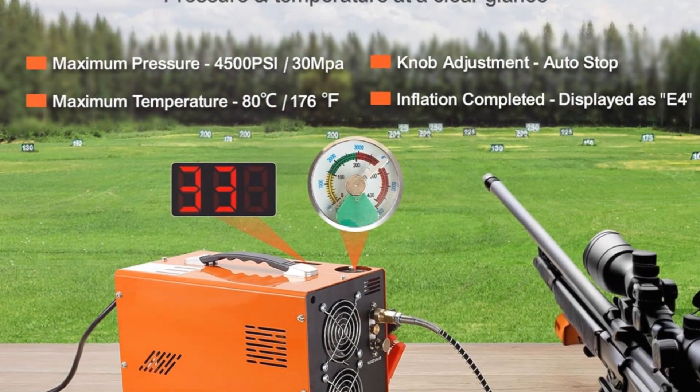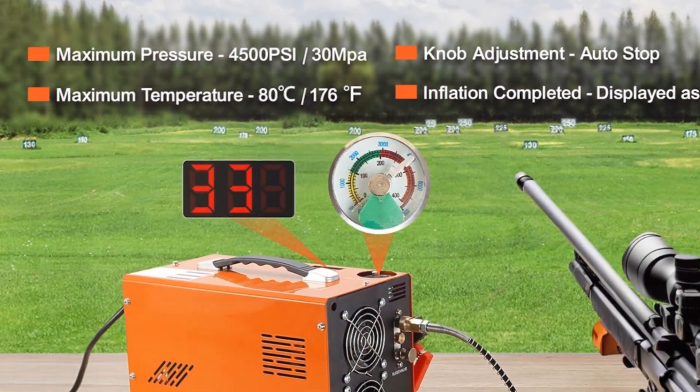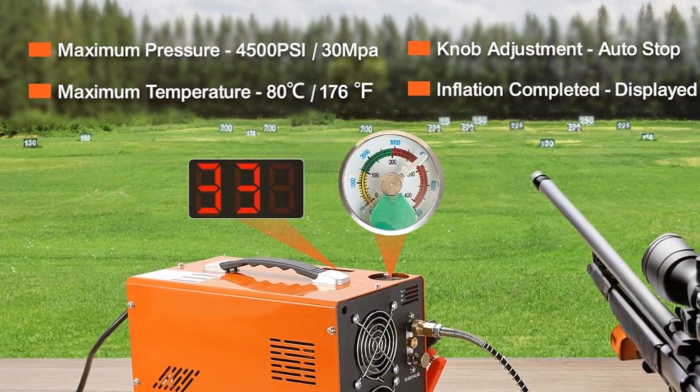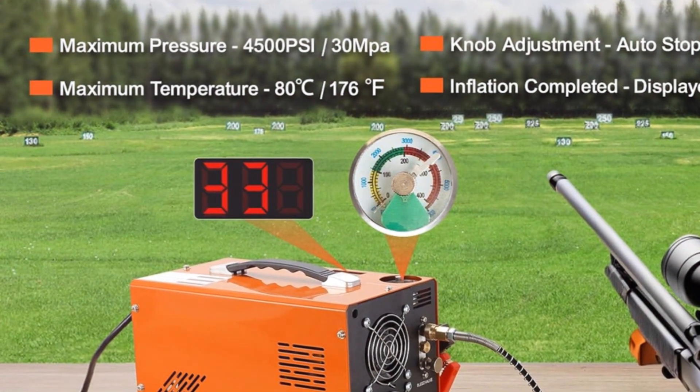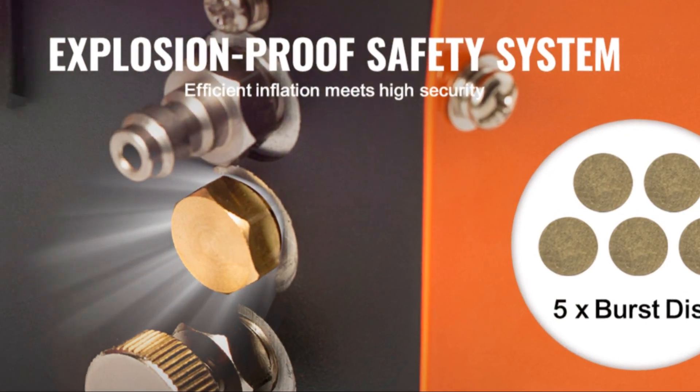One of the standout features of the Vivor PCP air compressor is its impressive power. With a maximum pressure of 4500 PSI, it can fill a standard air rifle or paintball tank in no time. The 30 MPa pressure rating ensures that it can handle even the most demanding tasks.